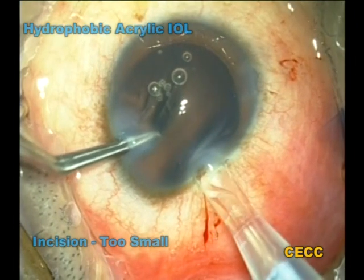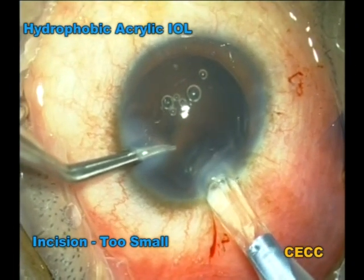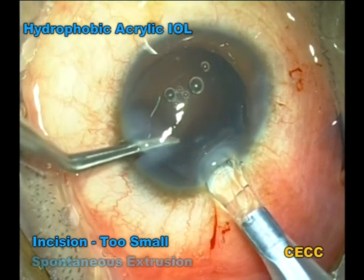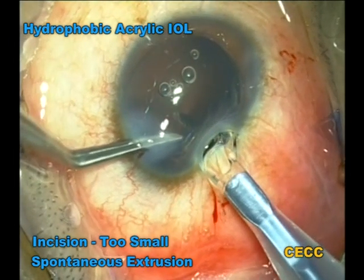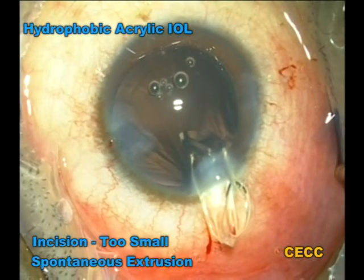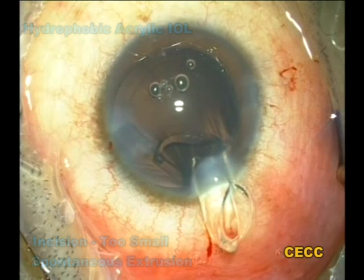This was a patient who had undergone biaxial microincision cataract surgery. The corneal incision enlarged to 1.8 mm post cataract removal. An initial unsuccessful attempt was made to insert a single-piece hydrophobic intraocular lens through this incision. The incision finally had to be enlarged to 2 mm, which is the recommended minimal incision size for this lens.